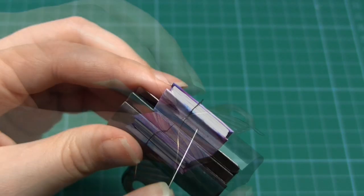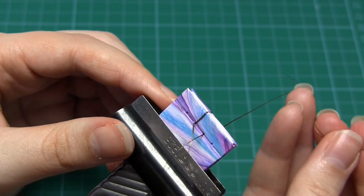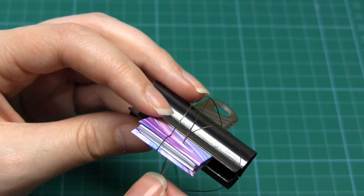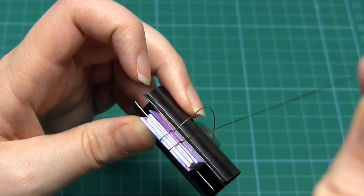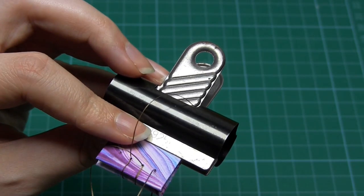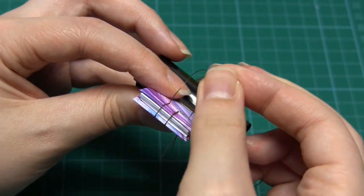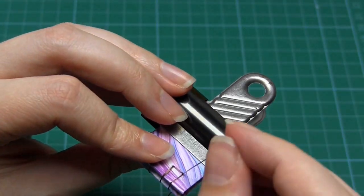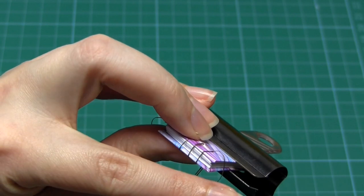Then go up through hole number three. Take the needle back below the book and up through hole number three again to form another loop. Then take your needle down through hole four, then down through four again to form a loop around the spine, and then down through hole number four for a third time, this time making a loop around the side of the book.